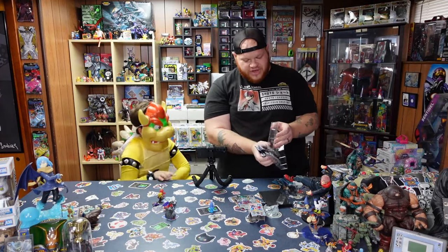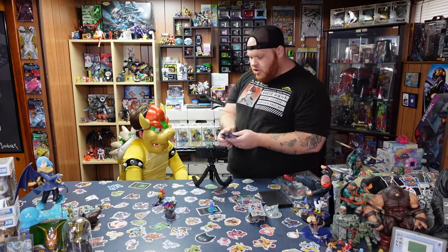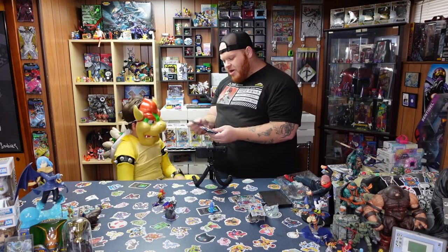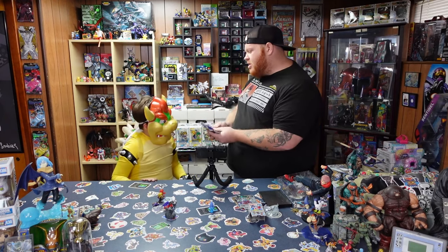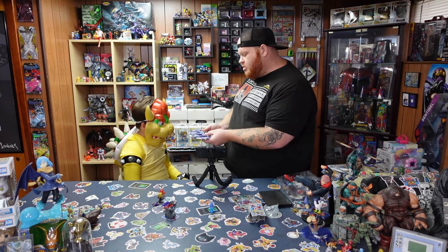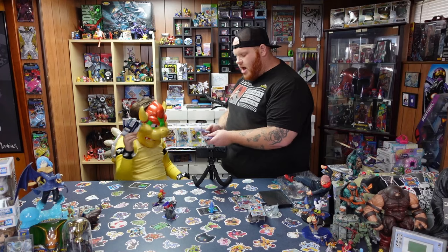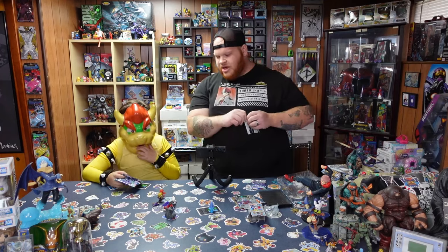So we're going to have a contest here, Debbie Dude. We've got four packs — mixing them up. You pick your two, I'll pick my two, and whoever pulls the rarest card wins the contest. You pick which two packs you want and I'll take the other two. Now we'll go one at a time opening them like we normally do.